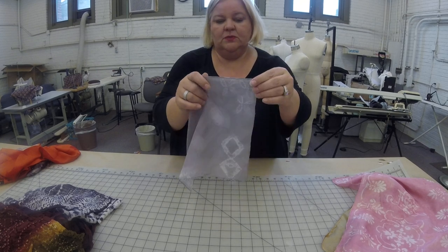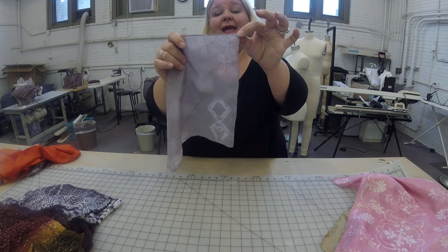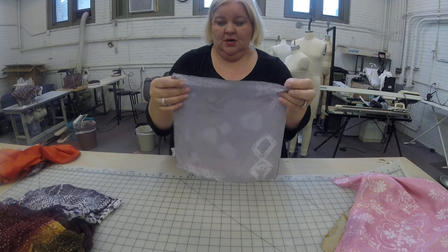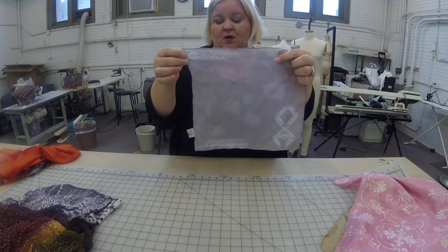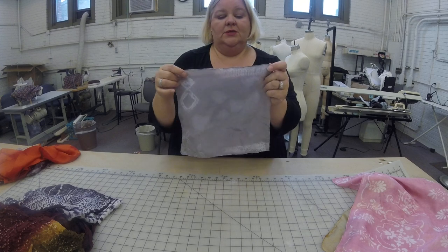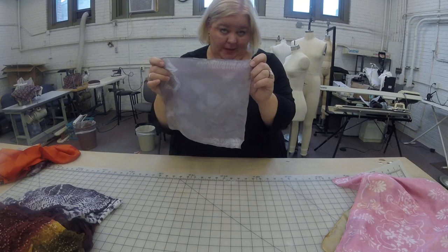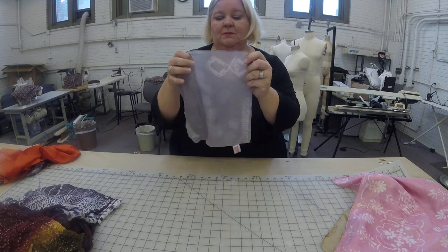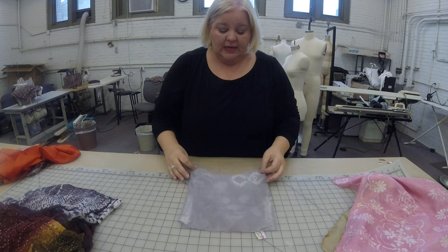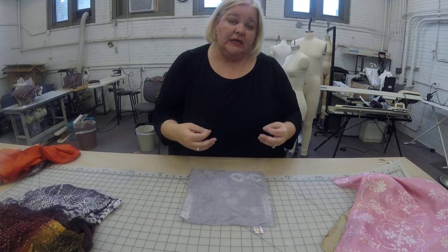For example, this one has little tiny flower petals that are stitched. This one is like a chevron pattern. This one looks like a blingy gold bracelet pattern. This one makes figure eights. So there are different patterns that you can do using simply a needle and thread.